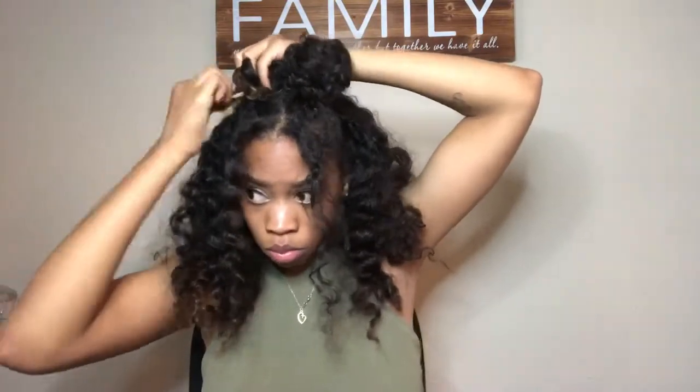I'm going to section my hair on a middle part and make two buns on both sides. Your buns can be neat or messy, however you like them. Once you have your buns on both sides, just fluff your hair and make it to your liking. That's all for hairstyle number one — it's a super fun look and it's really easy.